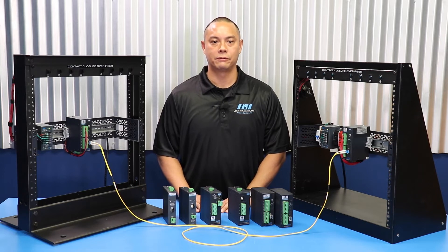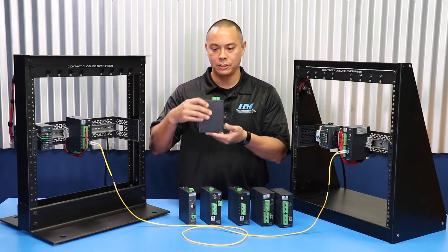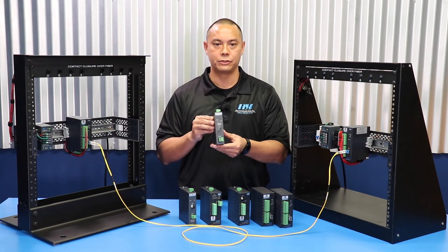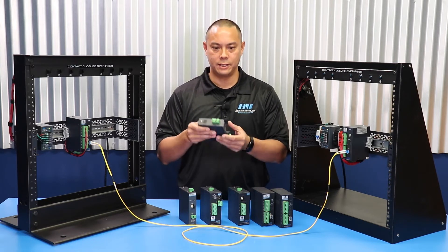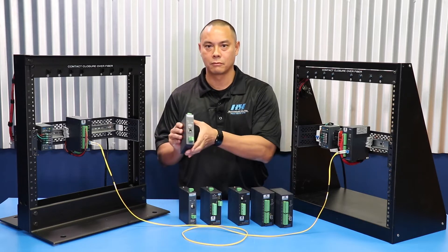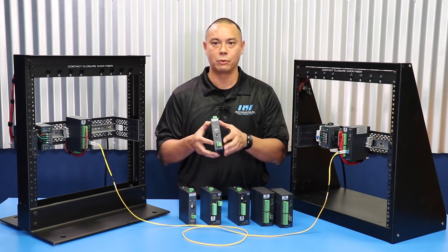ROH contact closure units feature a sturdy and rugged powder-coated steel housing designed to be mounted on any standard T35 DIN rail. They feature an extended operating temperature range from minus 40 to 158 degrees Fahrenheit and are powered by a DC power source. Many models offer a redundant power input and a fiber break alarm. They are available with single mode or multi-mode optics with ST, SC, or LC connectors to match termination on your fiber optic cable.